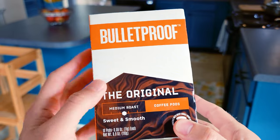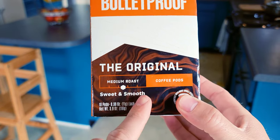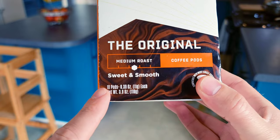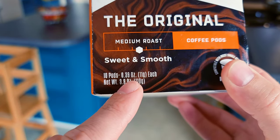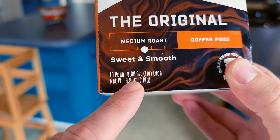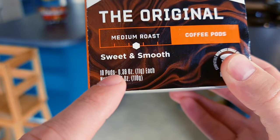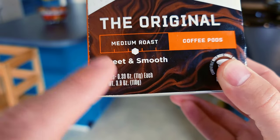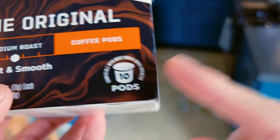Let's take a look at this box. At the top you have the company name: Bulletproof. This is the original medium roast — sweet and smooth. It's a 10-pack, 0.39 ounces per pod, which is a little on the small side. Some pods go all the way up to 0.5 ounces, so hopefully they're packing a good punch. It's compatible with most Keurigs or single serve machines.